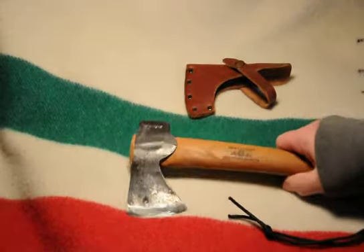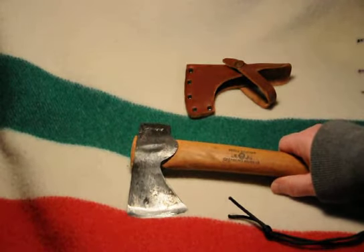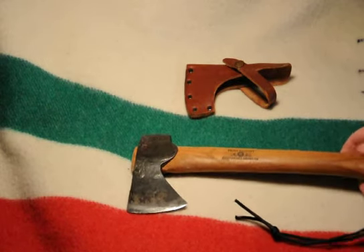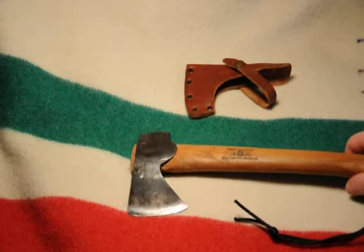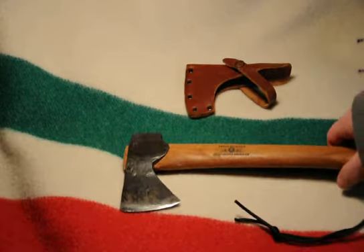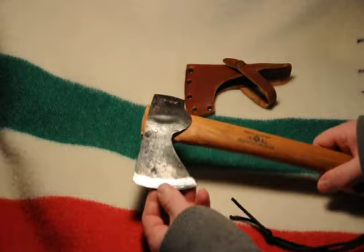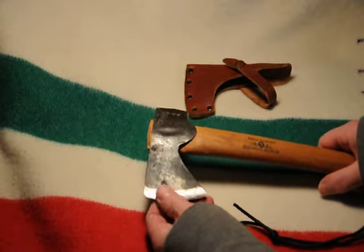These things are real quality and they make all kinds of different axes — any kind you can think of, they've got it. If you're building a log cabin, they've got the axe that's perfect for it. Lots of variety, and quality is number one. This has a wicked edge on it and it's easy to keep that edge.